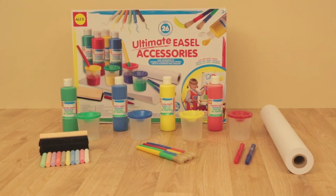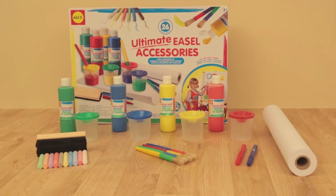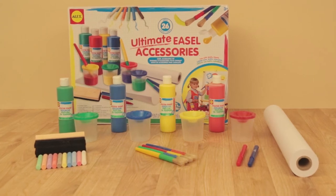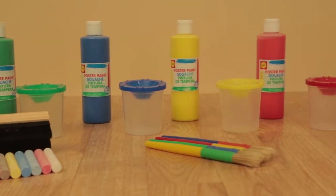Expand your artistic range with all the supplies you need to start creating. With Alex Toys Ultimate Easel Accessories, now you have everything you need to start painting your masterpiece.